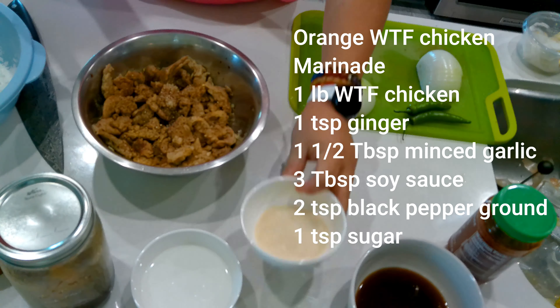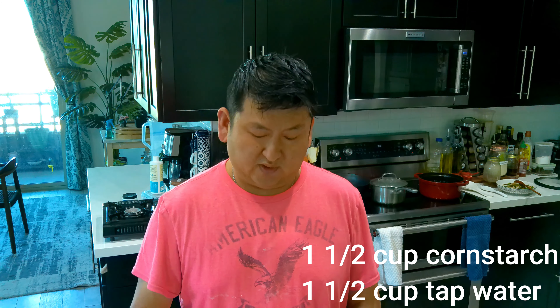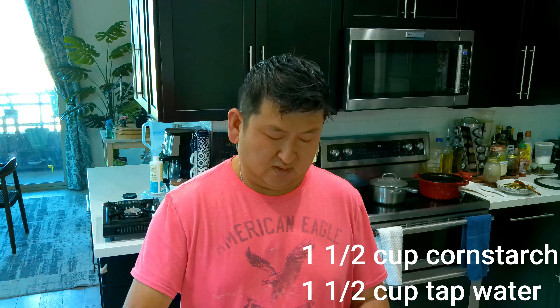In my restaurant I didn't really have time to do a separate batter like they do in Chinese restaurants for sweet and sour pork and chicken. I used to just use my tempura batter because I had tempura on the menu. So we're going to add about a cup and a half of cornstarch. We're going to add just tap water — the same amount, a cup and a half of water. After you mix it up really well, we're just going to let it sit for about 10 minutes. What's going to happen is all the starch is going to settle to the bottom and the top is going to be clear water. Then we're going to dump the water out and that's what we're going to make the batter out of.